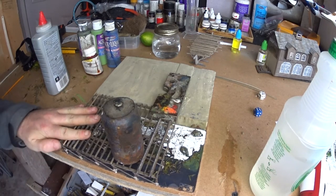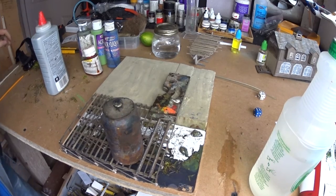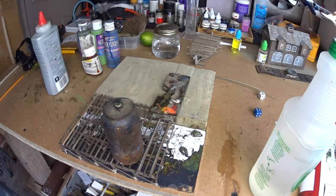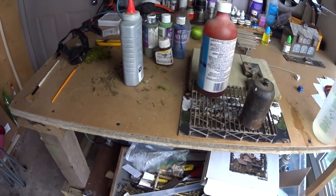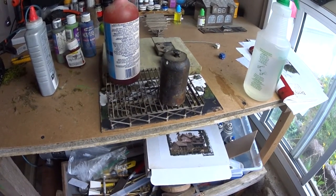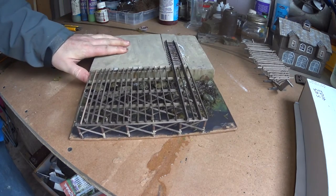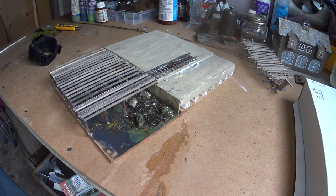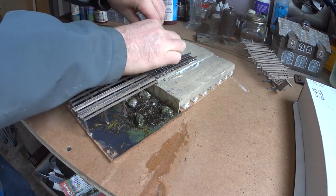I'm pretty happy with how this little scenic base is beginning to look. I'm going to glue the dock down with very thin scenic glue to keep it pseudo-temporary because I'm not fully convinced I like it yet. The addition of ballast to the tracks and water around the pilings will eventually make it permanent, but right now I want to be able to back out of it even after I glue down the deck.